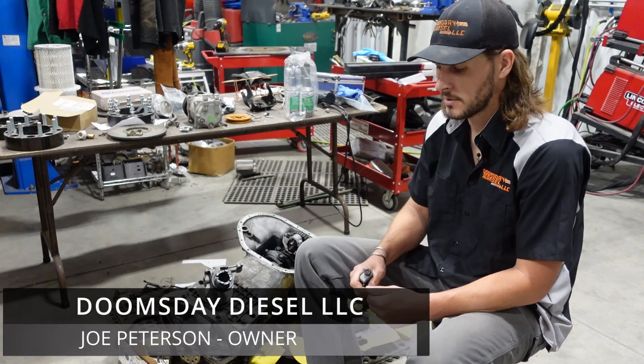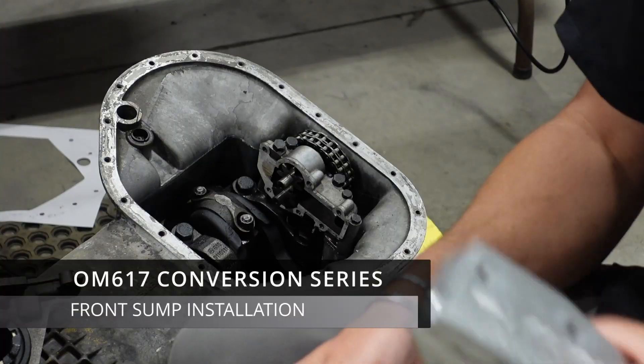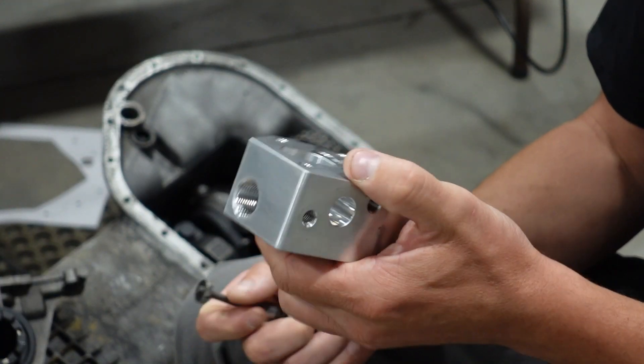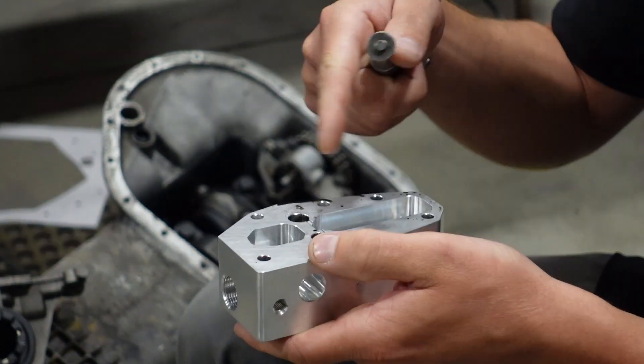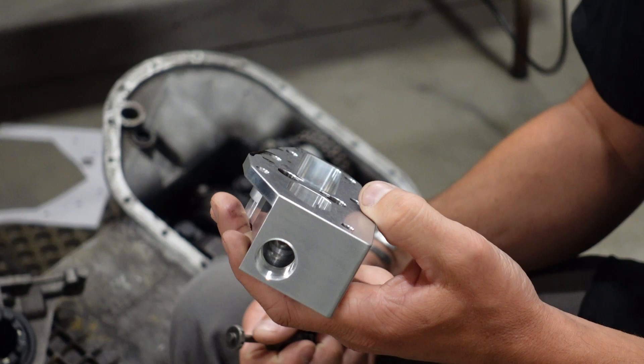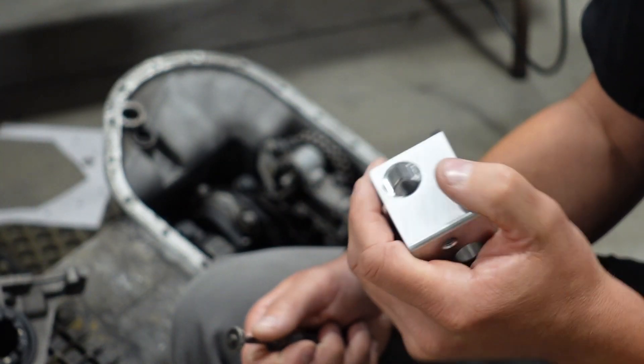With everything removed, we'll move on to installing our billet oil pickup housing. Take your supplied billet pickup housing and very thoroughly clean it out with brake parts cleaner and compressed air, because there's really no telling what kind of debris could be in here. You want it to be surgically clean.